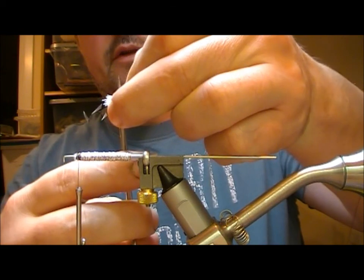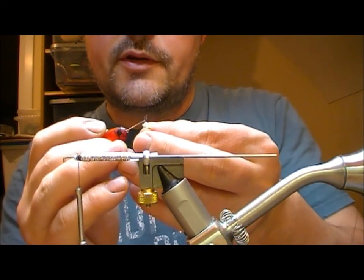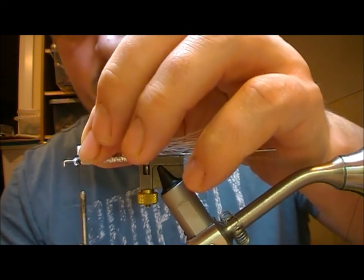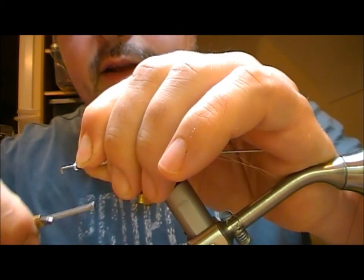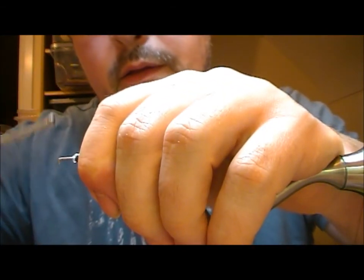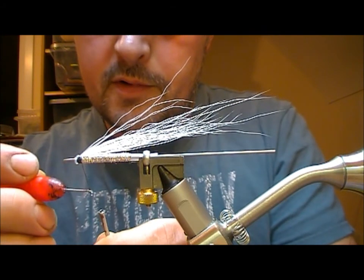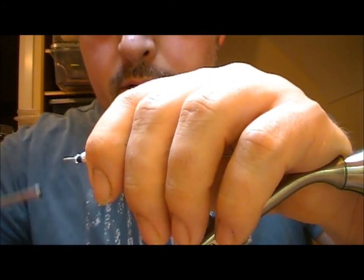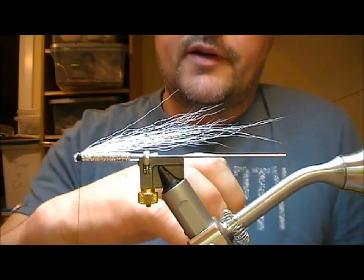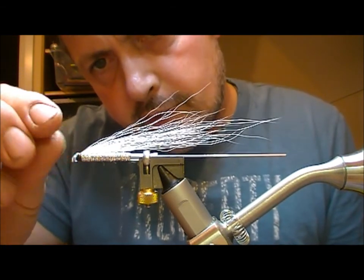Then I am going to trim off the end nice and flat. Take my dubbing needle, a little bit of super glue, and just get it into the very base of this. I am going to apply that up before it dries and tie that in. A little bit of super glue on my thread. If you pull really tightly on the buck tail, what it will do is the same as if you are trying to mould it — it will just expand. So the tight turns are at the front and then at the rear a little bit looser.